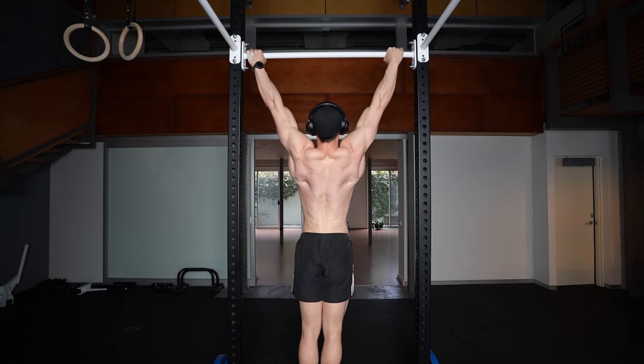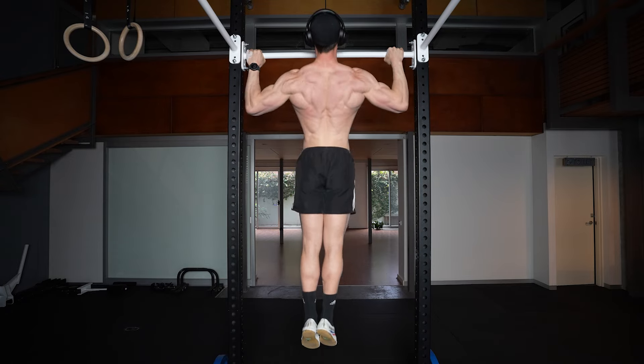Free weights versus machines. The big advantage of machines is they can isolate a specific muscle or muscle group in a way that oftentimes doesn't involve a lot of the others. It doesn't fatigue you a ton, it doesn't hurt your joints. And that isolation is what allows you to increase the strength or size of that specific muscle.